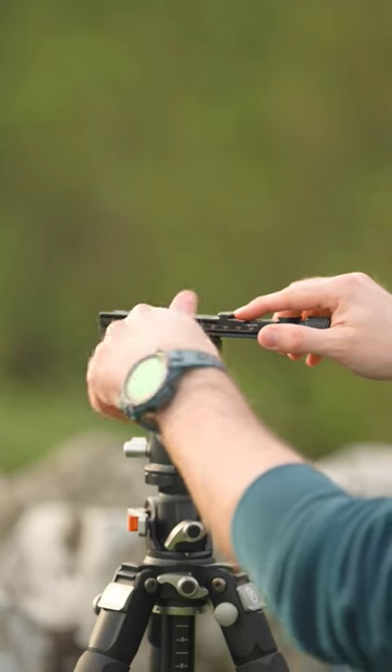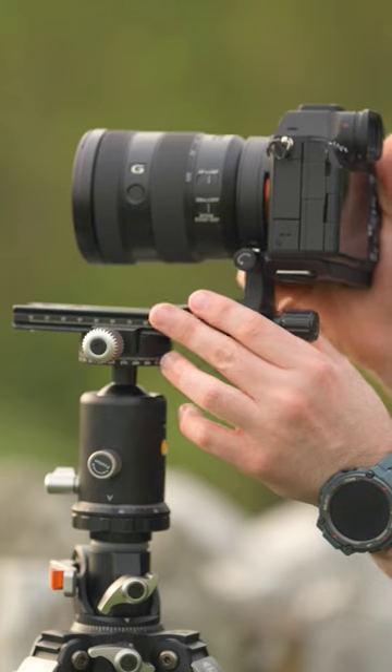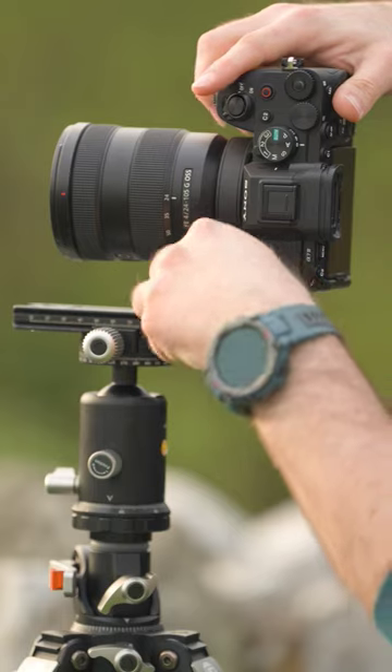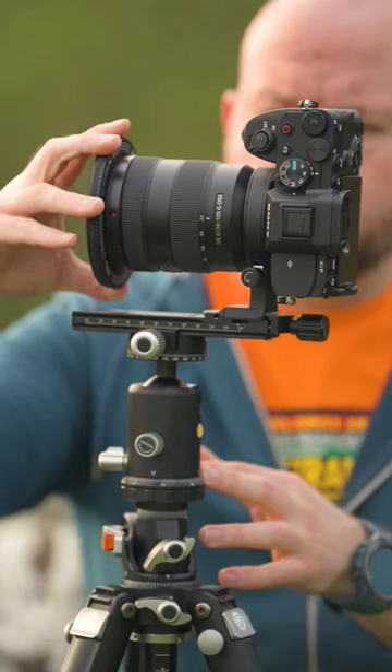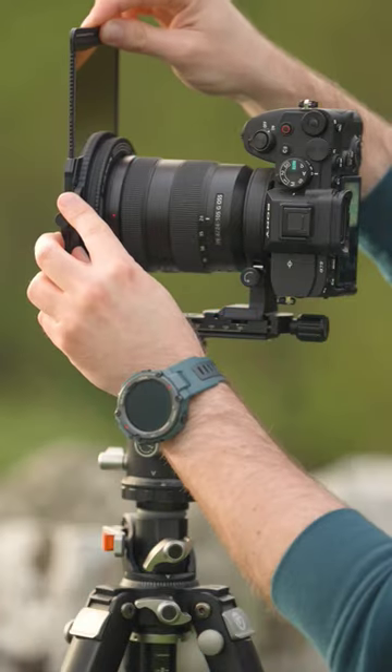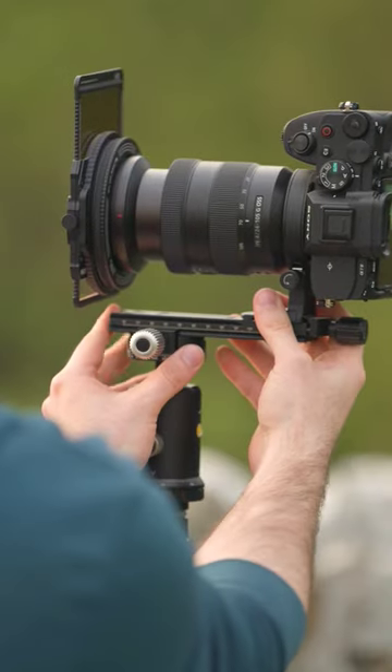Next you'll need an inexpensive macro slide — up to 150mm will cover most lenses — and pair that with either an L bracket or, in this case, the new SmallRig rotating plate. This will get your camera in vertical format ready for panoramas. You just need to adjust for parallax and you're ready to go.